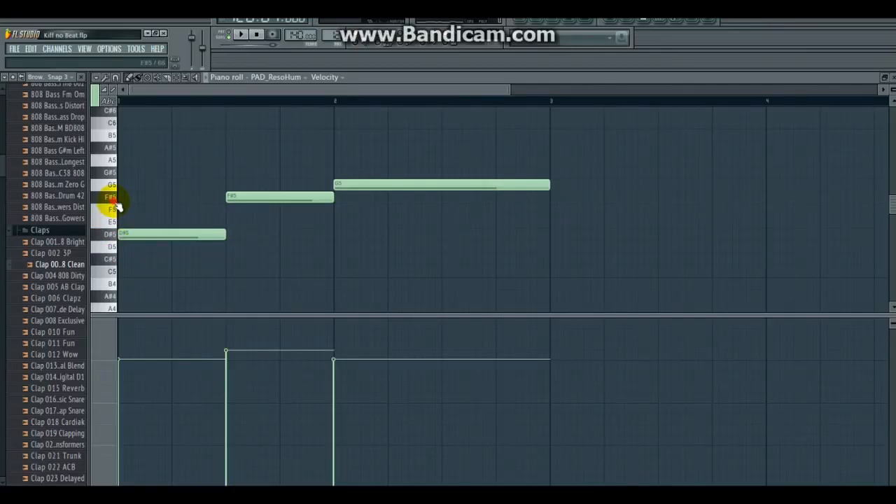Ensuite on va mettre un instrument appelé PATH. Nous allons ajouter une guitare basse à nos PATH.